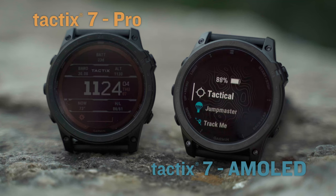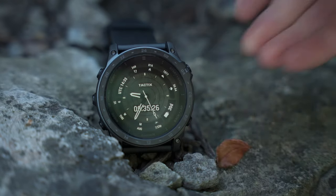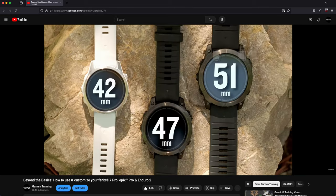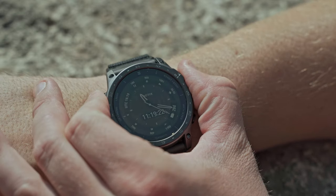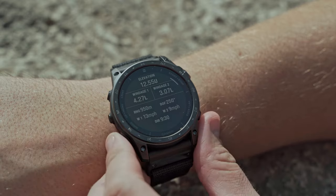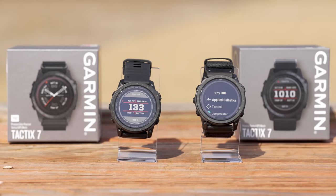Today we're taking a closer look at the Tactic 7 AMOLED, from initial setup to navigating the menus and several things in between. You'll notice a lot of similarities to the video we did with the Epyx Pro, but we also wanted to cover some tactical-specific features that the Tactic 7 AMOLED brings to the table. While I'll be using the newest version from our Tactic 7 line, much of the information will also pertain to the standard and solar versions as well.